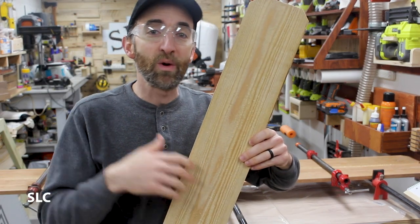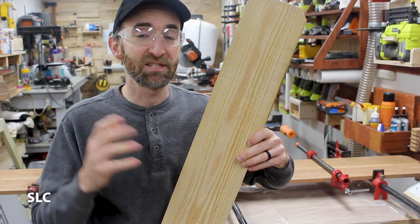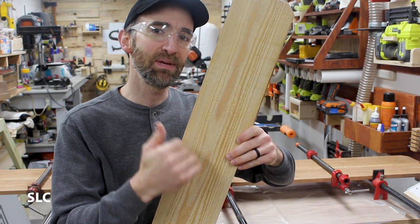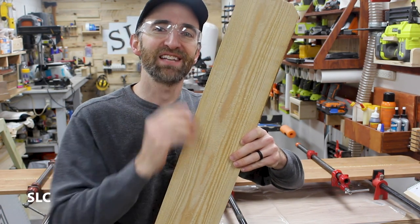This lighter wood is going to go on the front and the back, so I'm not going to need as much wood, but I still need to join two of them together. I'm going to cut these at about an 18-inch piece and glue two of them side by side.